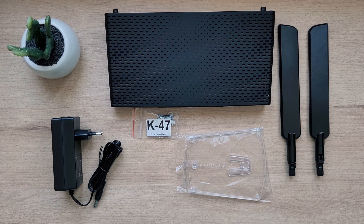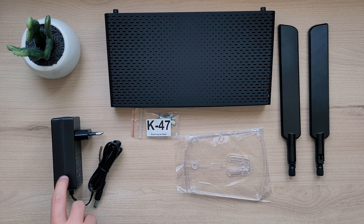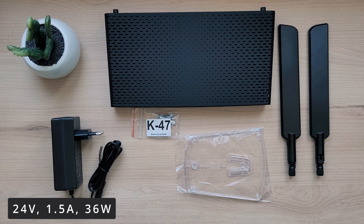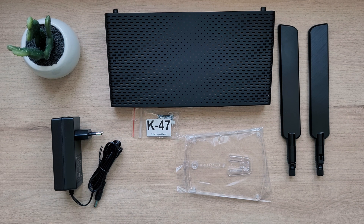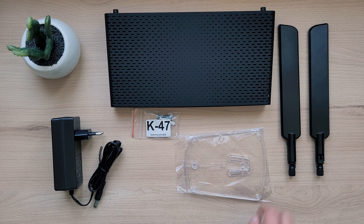Inside the box of this router you can find the router itself as well as a 24V 1.5A power adapter. You can also find a pack of screws for wall mounting, as well as 2 removable antennas and a stand, since you can have this router standing upright or laying flat on the stand.